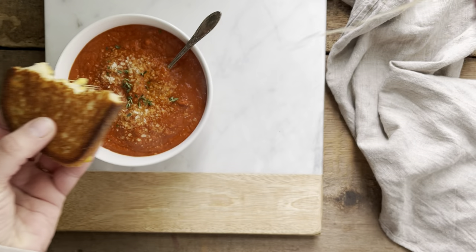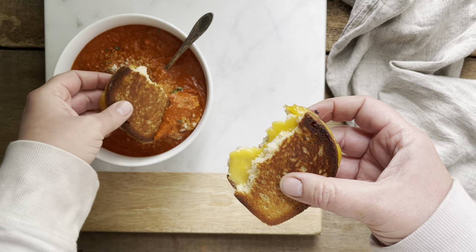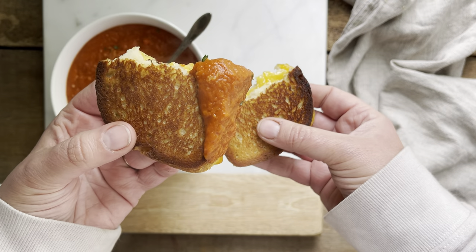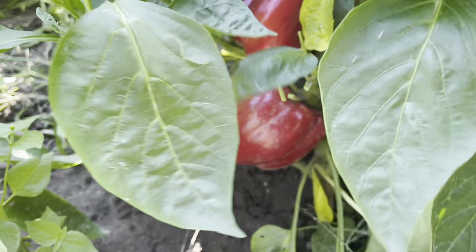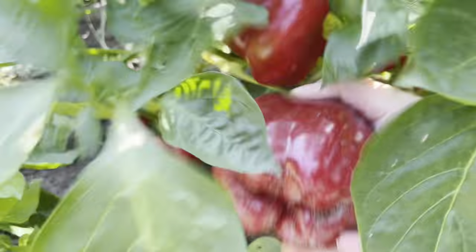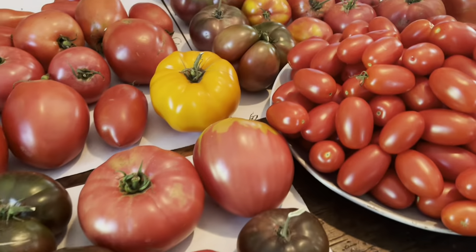This is roasted red pepper and tomato soup. It is so easy to make and so delicious — it has tons of flavor, the most lovely texture, and the best part is that it's made entirely on one sheet pan. This is one of my favorite things to make towards the end of summer when the nights are starting to get a little bit cooler, the red peppers are finally ripe, and I've still got a table full of tomatoes that need using up.